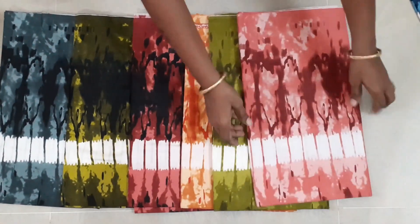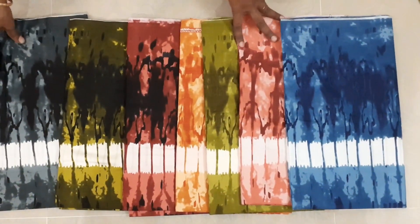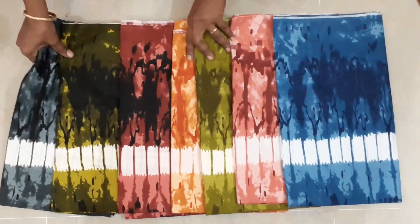Now we have a new design for the nighty materials. If you look at it, we have a nice design, and it is a cotton material.